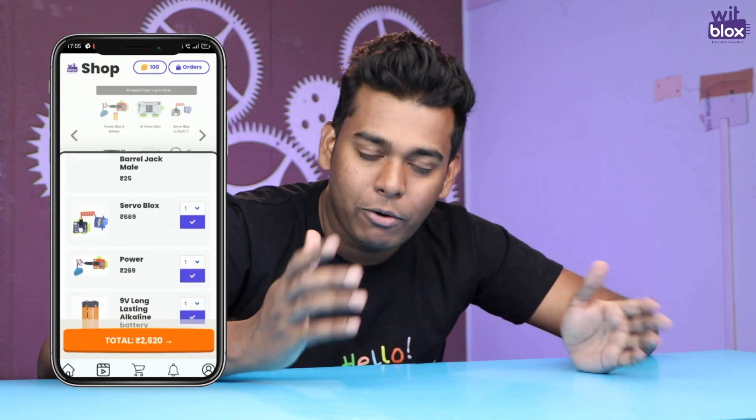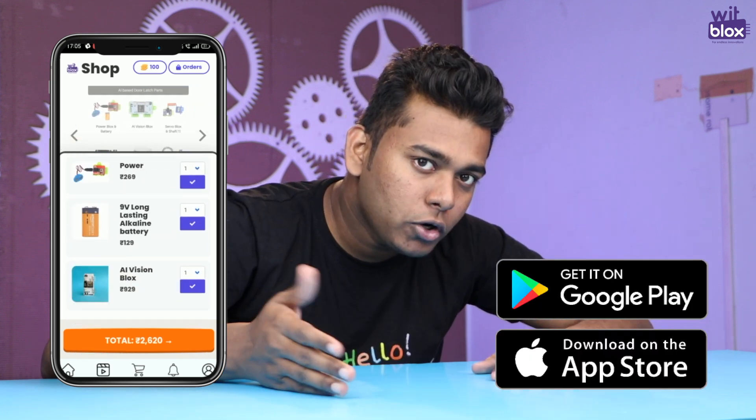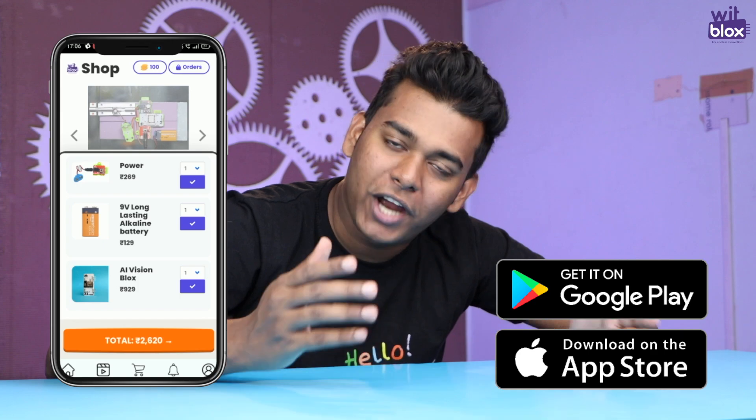But before we get into the making, let me remind you — all the components used in this project are available on the VidBlox app. Just download the VidBlox app from Google Play Store or the Apple App Store and start learning.